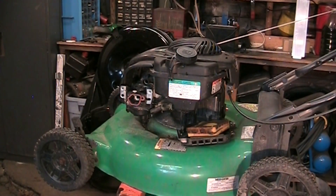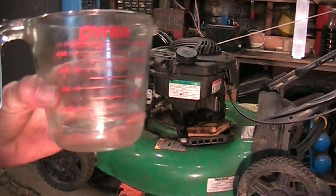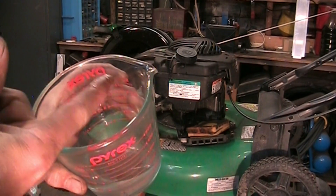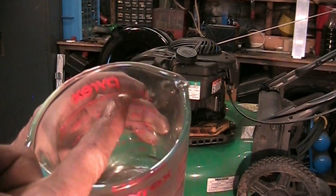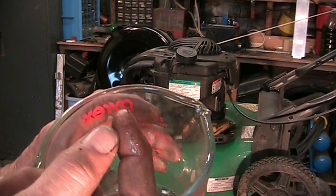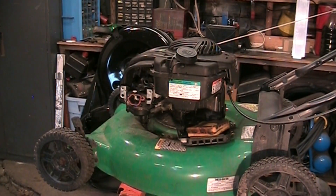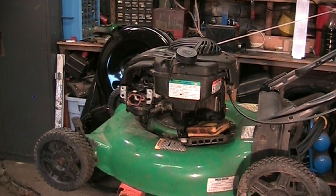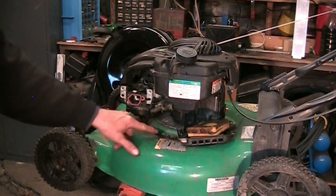I can just leave it, let it run out - it's just water. I ain't gonna drink it, but that's water. You can tell it's beading up on my finger. It doesn't even really smell like gas - a tiny little hint, but it doesn't really smell like gas. That's the problem.